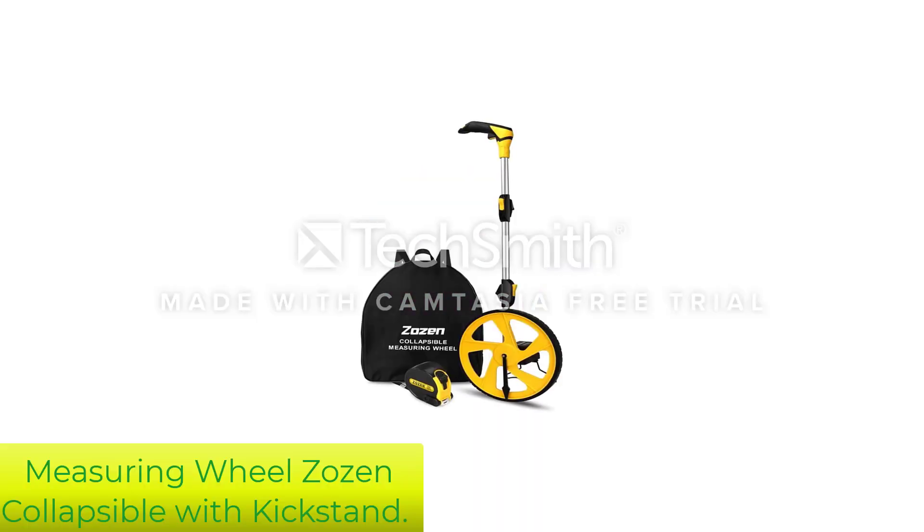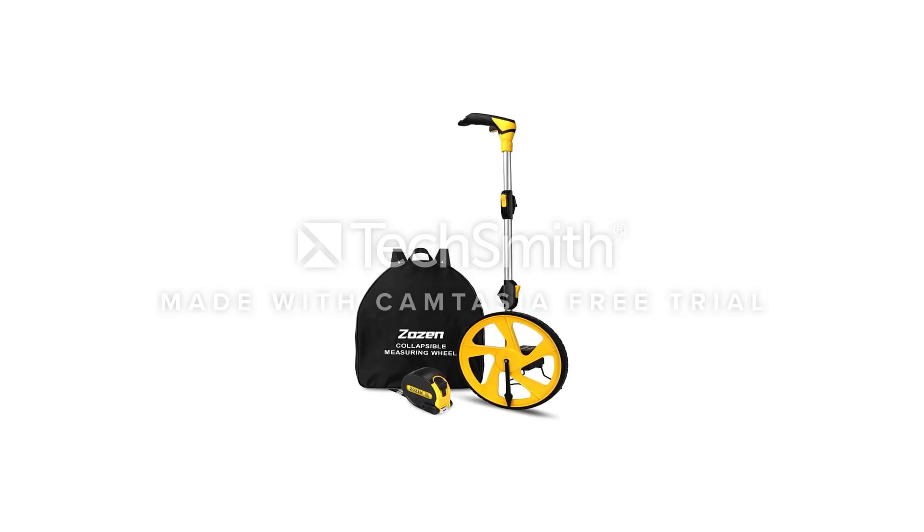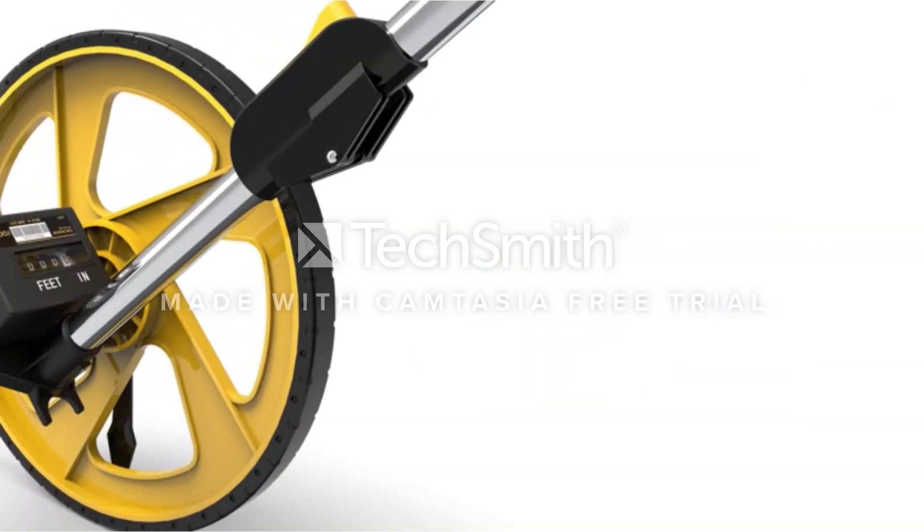Number 1: Measuring Wheel Zozin Collapsible with Kickstand. Yet another affordable offering, the Zozin Collapsible Measuring Wheel comes in an ergonomic and lightweight design.